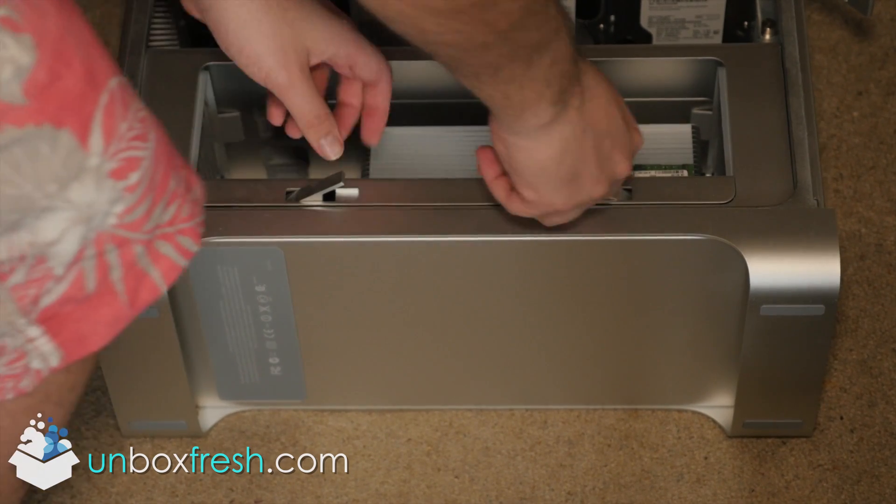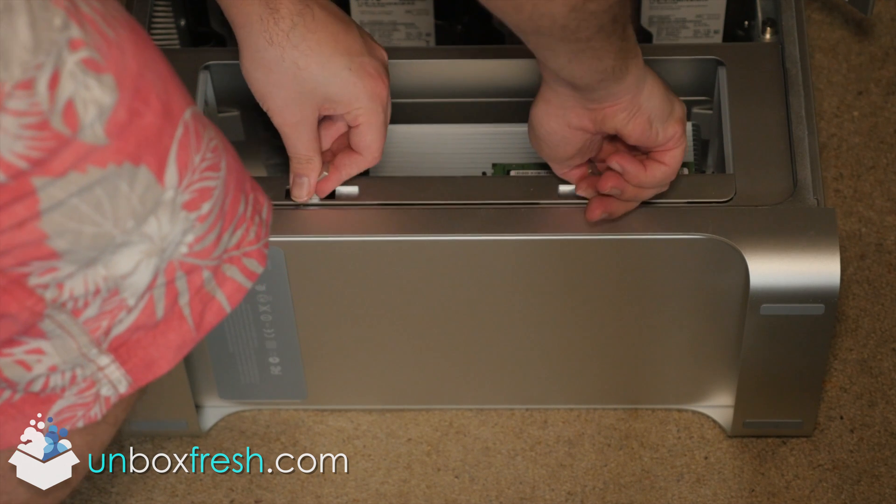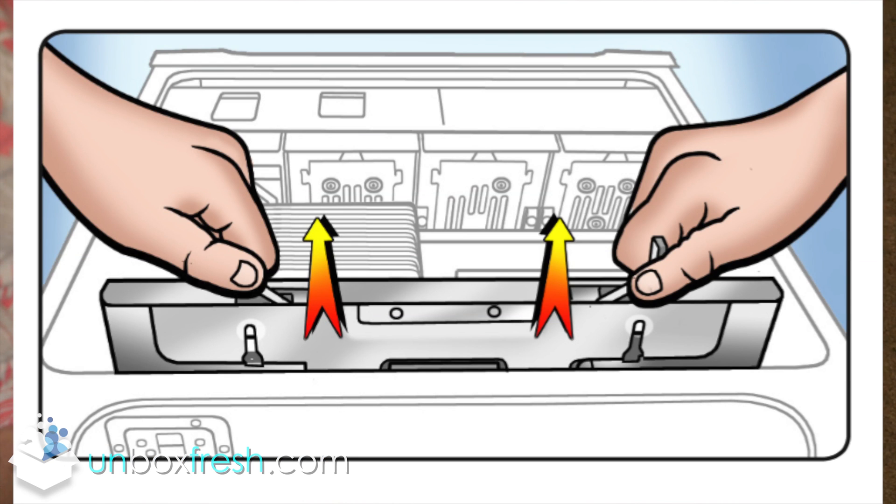Welcome to this Mac Pro CPU upgrade. First thing you want to do is open up the flaps, pull out the CPU tray. Make sure the Mac Pro is on the floor when you do this.